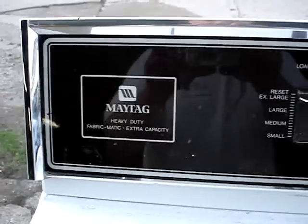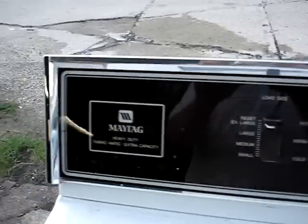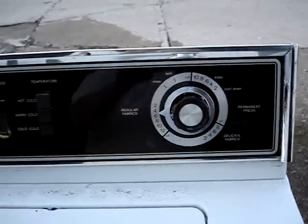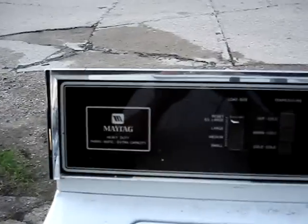This is a Maytag washing machine, model number A882, and I found this in the trash this morning. There was also a Kenmore dryer sitting on the side of it at the same garbage. Usually if somebody throws away both, either one or the other has to be good. I thought of scrapping this because I just picked them up for scrap, but since it was a Maytag I made an exception.